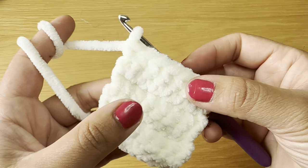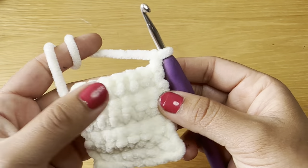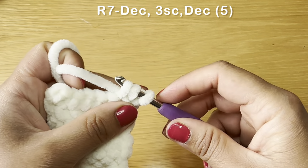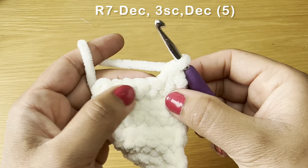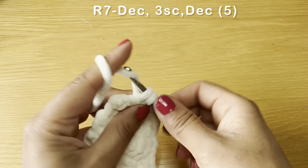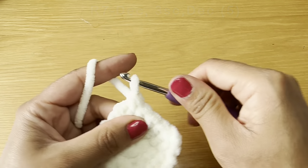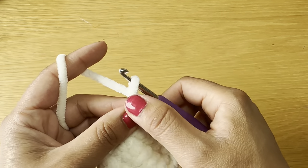Once you finish your five rows, this is what the belly part should look like. Moving on to row seven: chain one, turn your work, and start with a decrease — slip your hook in the next stitch, pull up a loop, do the same with the stitch after, three loops on your hook, yarn over, pull through all three. Work three single crochets, then work another decrease in the last two stitches. This brings your stitch count for this row to five.